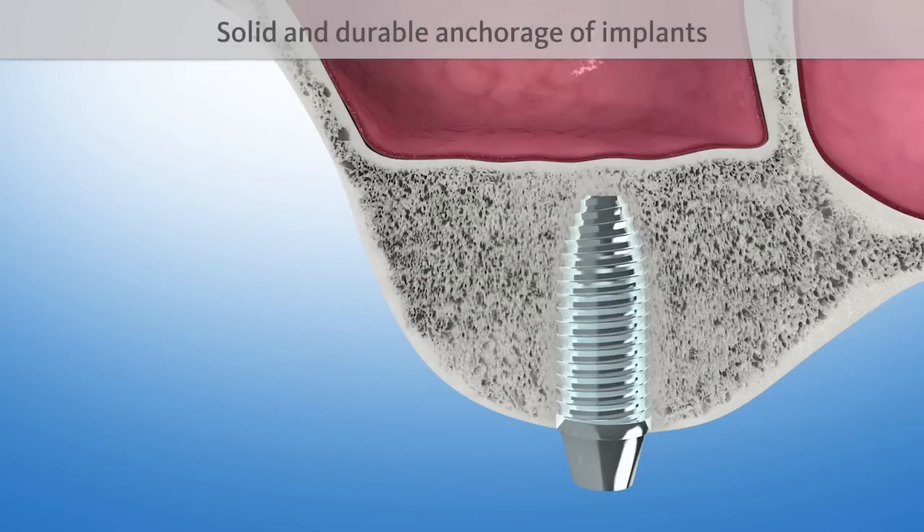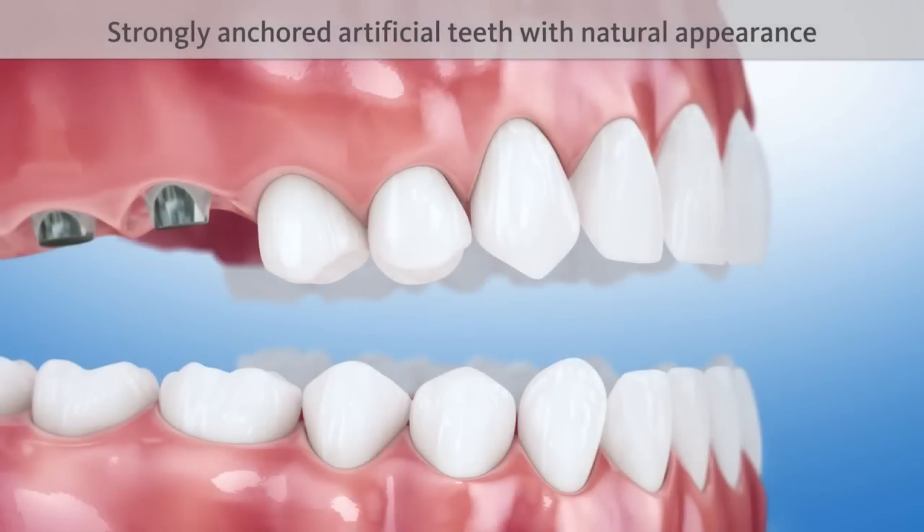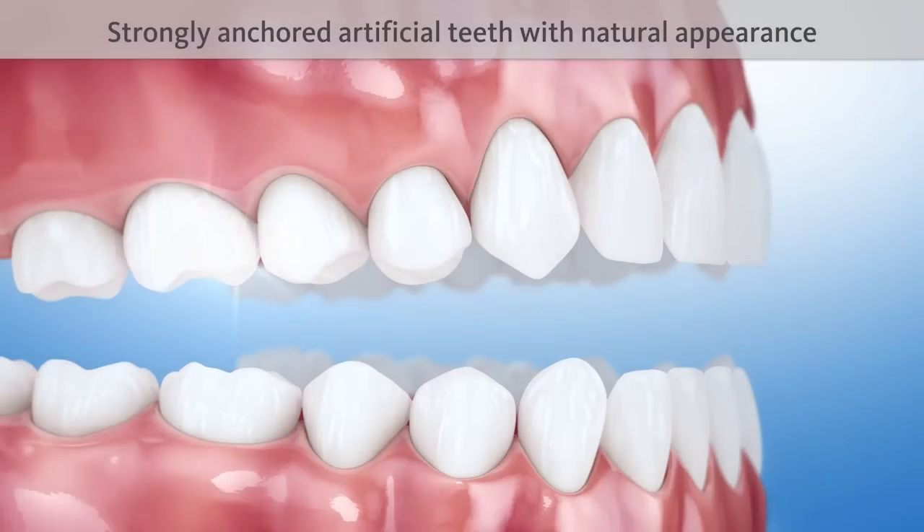The implant is now anchored in the body's own bone, just like a natural dental root. This ensures a solid fixation over time. Due to the sinus floor elevation, the implants and crowns fulfill the function of strongly anchored artificial teeth with natural appearance.